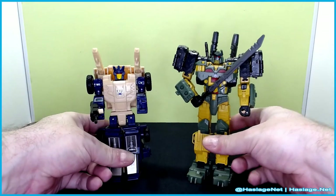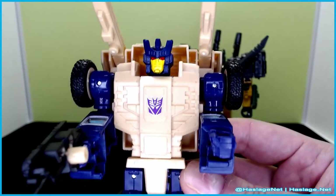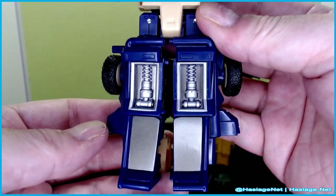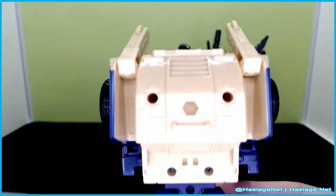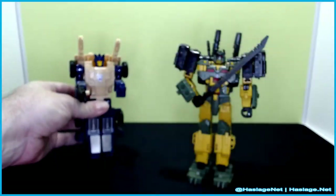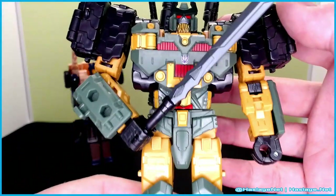We'll bring the figures in and take a closer look. I have attached all of their weapons to them, so you're seeing everything that they have. Ruckus here is a Beachcomber remold, and Bludgeon is a Tarn mold.